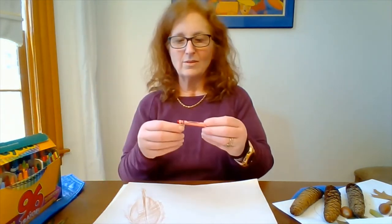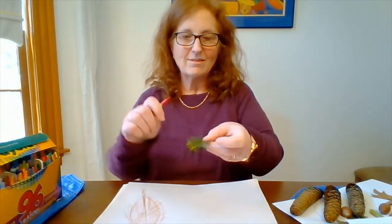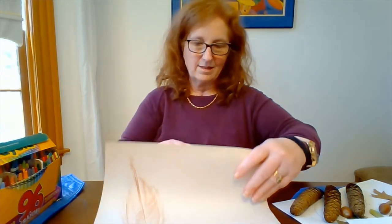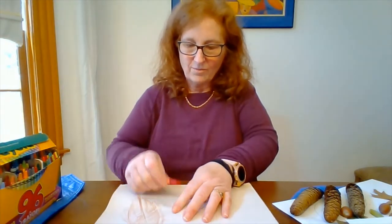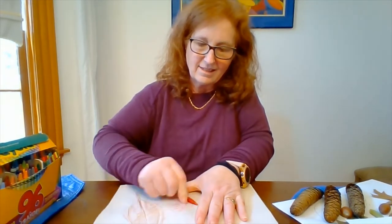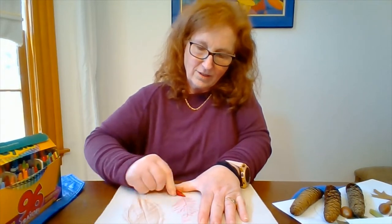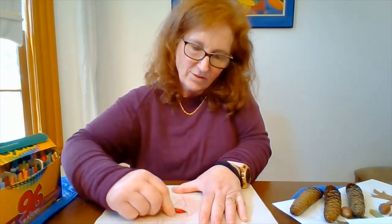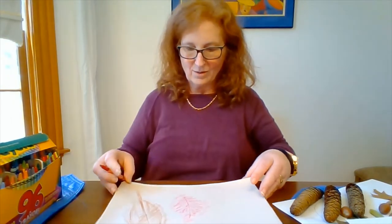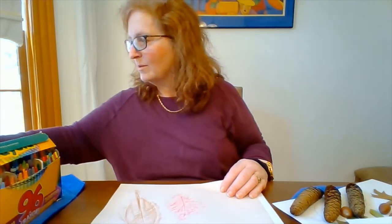I think I'm going to use this fun color — violet red. We're going to do this different shaped leaf in violet red. As you're doing this, you can talk about the different trees that these leaves came from. You can also talk about patterns and shapes in nature. Look at this one — it's incredible! And let's do one more.